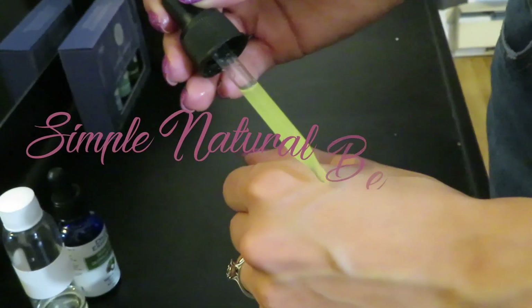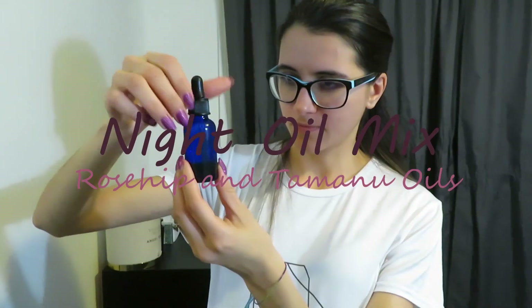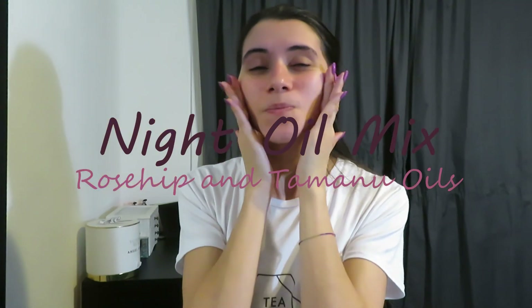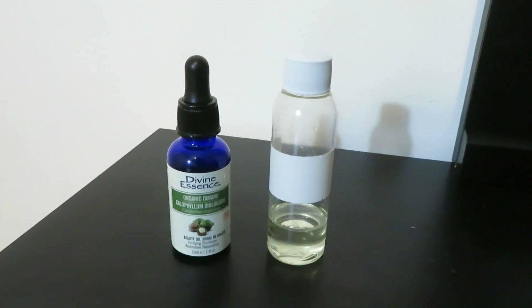Hello everybody, I'm Anna and welcome to my beauty channel. In this video I'm going to show you how I prepare my overnight oil mix using only two oils: rosehip oil and tamanu oil. I'm going to mix it for you, then show you how I apply it every night, and then talk a little bit about the effects. So let's get to it.